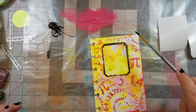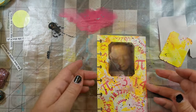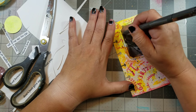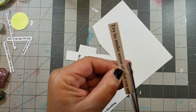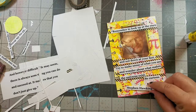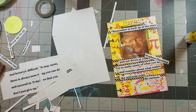I covered the image and added some black splatters, as well as using a black fine point marker to add some mark making. I printed up my quote, added it to the page with a glue stick, as well as adding some washi tape.